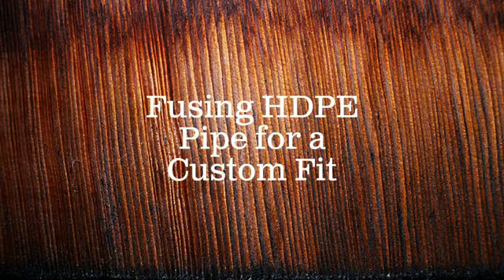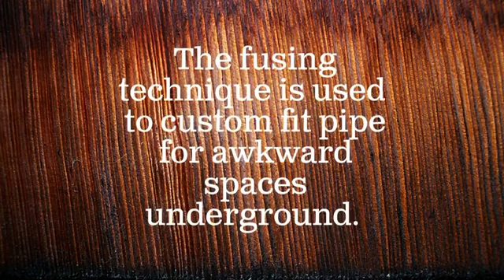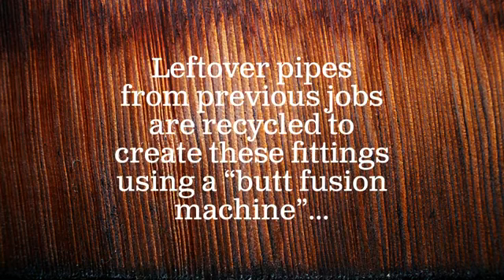Fusing HDPE pipe for a custom fit. The fusing technique is used to custom fit pipe for awkward spaces underground. Leftover pipes from previous jobs are recycled to create these fittings using a butt fusion machine.